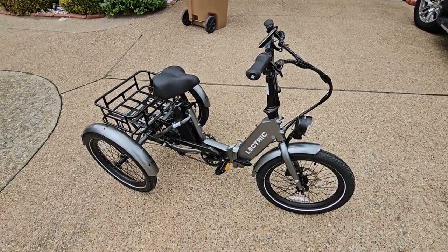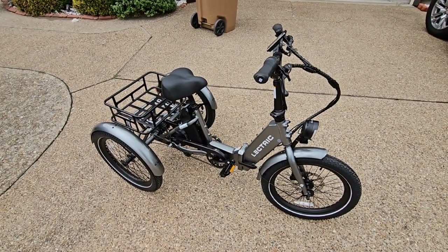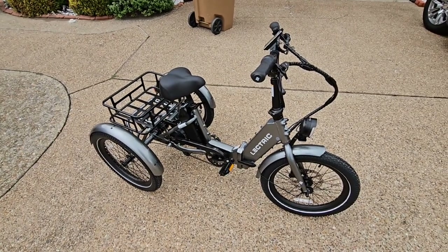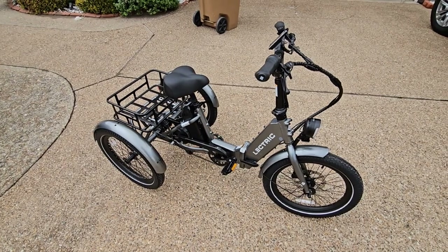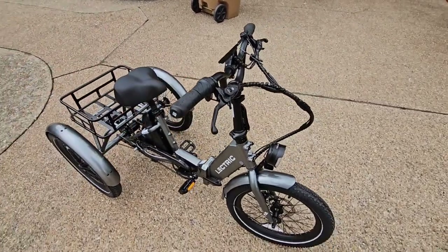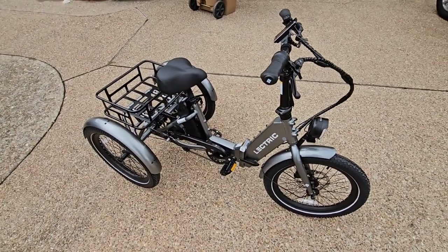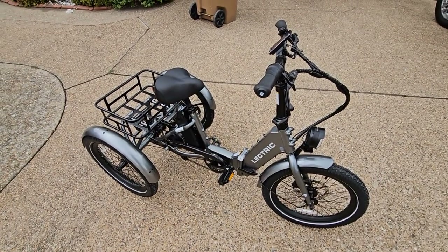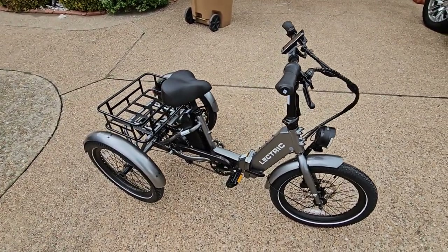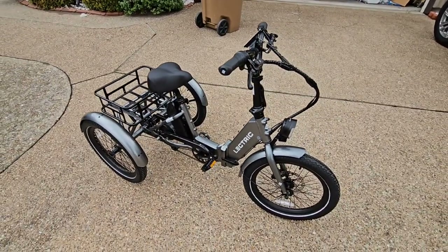Big shoutout to the folks over at Electric for providing this for review — they've been a big supporter of the channel and have provided a lot of bikes. I use several of them around the property; they definitely get you where you want to go quickly and efficiently, and they're rechargeable so you don't burn any fuel. They're not super competitive off-road or road bikes — they're made to give you a cool way to commute, get some exercise, and have assist when you need it, especially against headwinds. We're definitely going to have a lot more videos with this thing, and I might even try to hitch a trailer to it since it's a lot more stable than I thought.